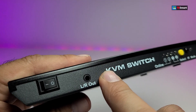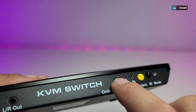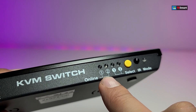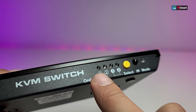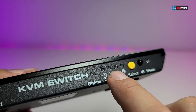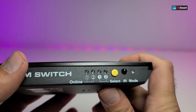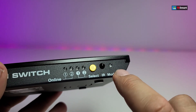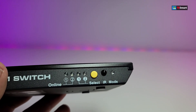Going to the front part, it has the on/off switch, which we will cover, and then the left and right audio out for sound. You also have the little LED indicators for your computers to show when they are online and which one is selected, so you know if one of them is off. When you're trying to select from one computer to the second, it will show up here. And this is the IR sensor that will detect your remote.